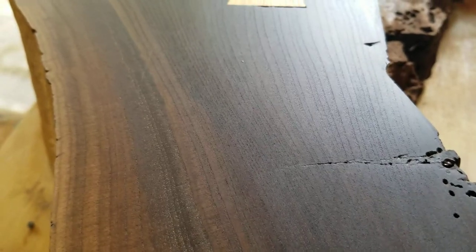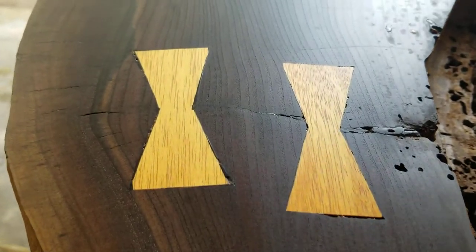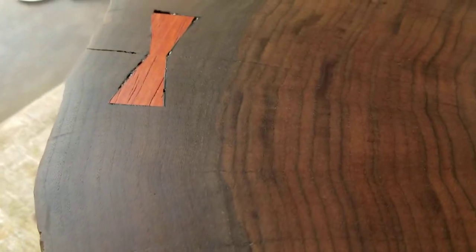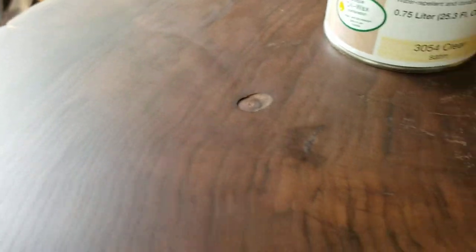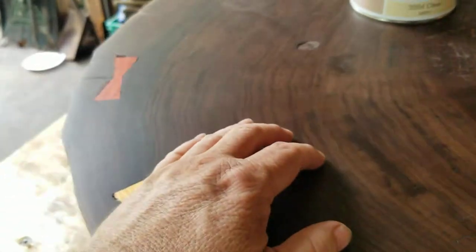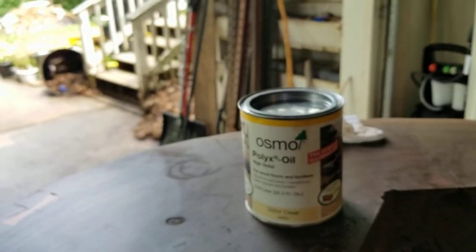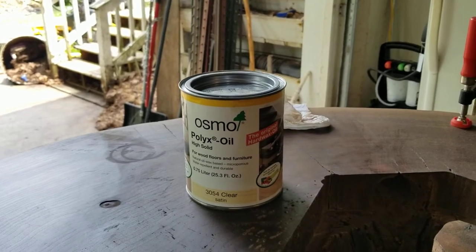It looks really good. Essentially it's an oil plus wax base — a really hard wax based product. The one thing I really liked about the reviews and conversations about this was the fact that it really left your wood to be wood. It feels like wood, it looks like wood, unlike a lot of the polys which are essentially plastic. This is a really hard wax but it leaves your wood the way wood should feel. You can literally put cans of soda and stuff on it and not leave rings — it's a very very hard finish. You do need to put a few coats on, but a little of this stuff goes a long way.